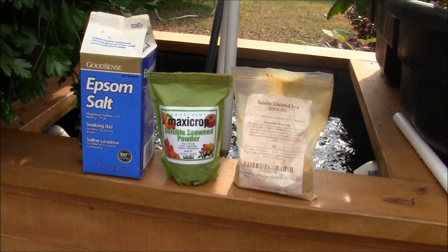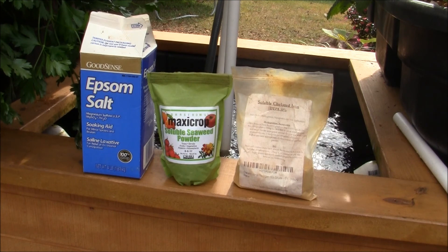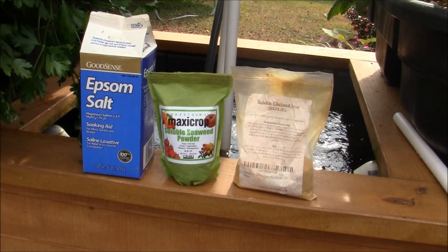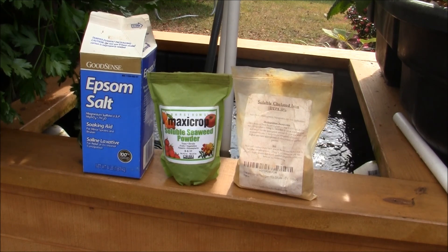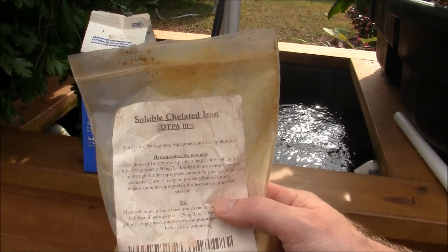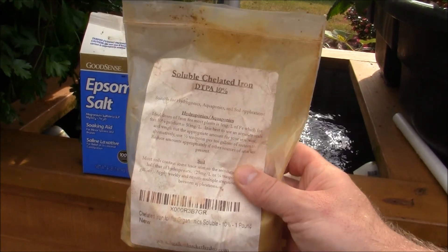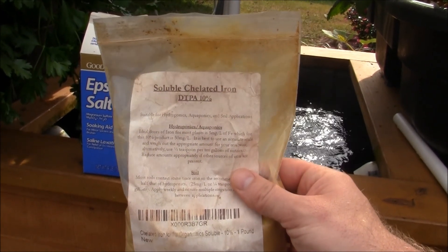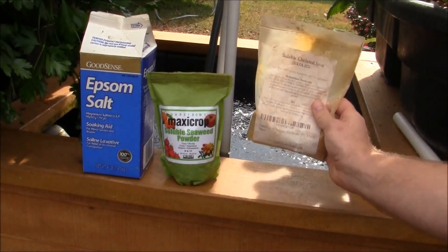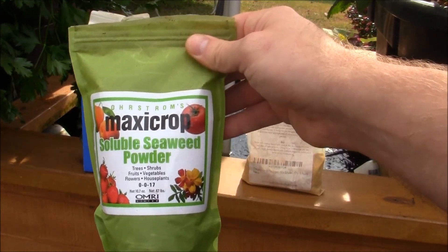Since I have time today, I'm going to add some supplements — I haven't done this in about two months. All my leaves are looking great on every plant so it doesn't really need it, but I'm going to do it anyway since the system is only four months old and I already have the products. This is soluble chelated iron I got from Amazon — it's DTPA, which is good for a wide range of pH. Different types of chelated iron are only good for certain pH ranges; this one covers the widest range. I'll use about half a teaspoon.